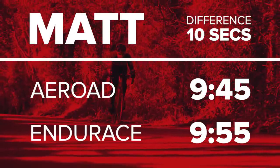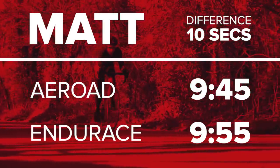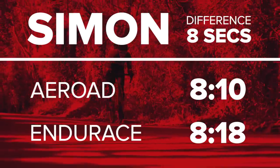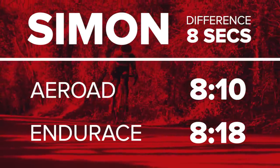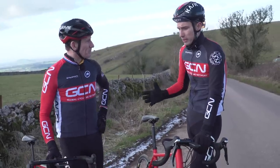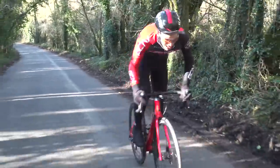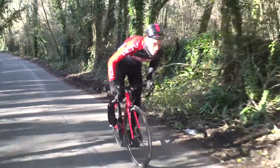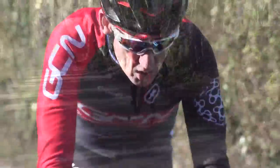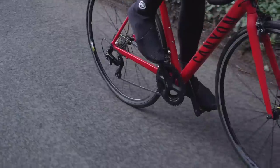The results: 10 seconds quicker on the Aeroad, but for pretty much the same power output. And on my run, I was even closer — eight seconds faster on the Aeroad. That's not much at all. To a certain extent, we can't be too surprised, because a climb that steep doesn't really play to the advantages of our particular superbike. The weight difference of 1.5 kilos probably accounts for that shade of eight to ten seconds. The only other factor coming into play is the gears.